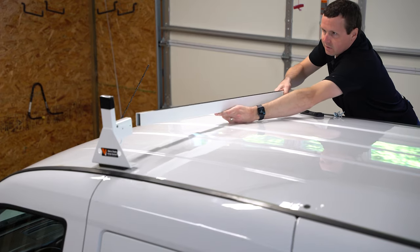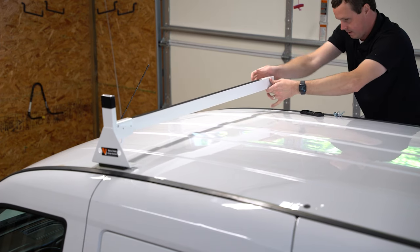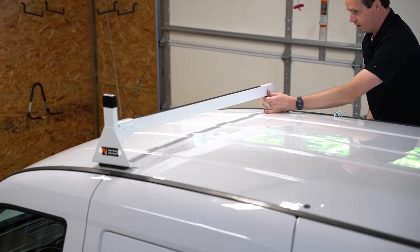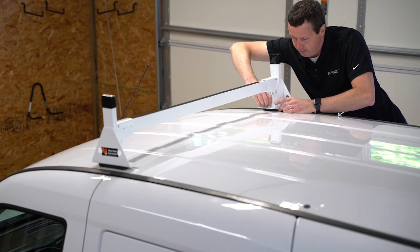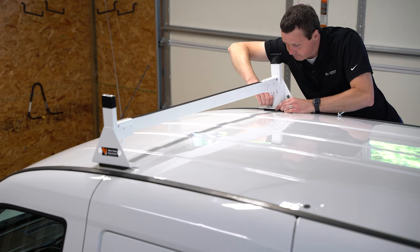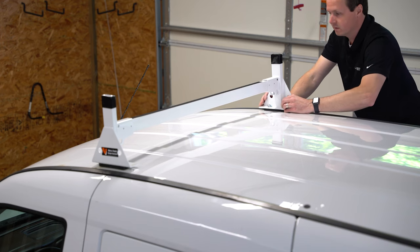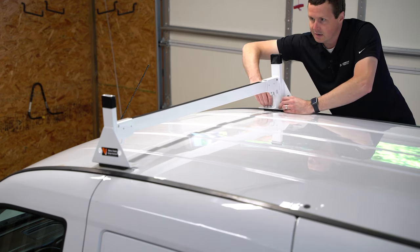Now I'm just going to slide this crossbar into the upright on the other side, with the spacer in place and the upright lined up. Now I can attach the upright to the vehicle. Again, I'm going to leave this loose — I'm not going to over-tighten it. I want there to be some play so I can make sure everything's in alignment before I tighten everything down together.